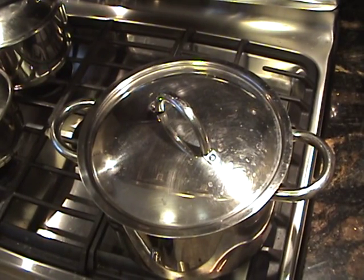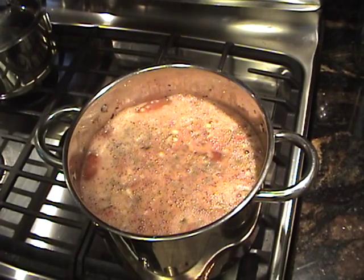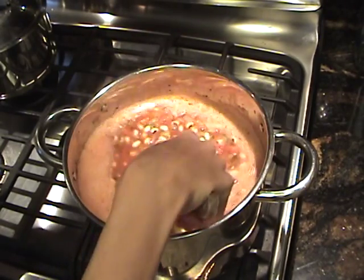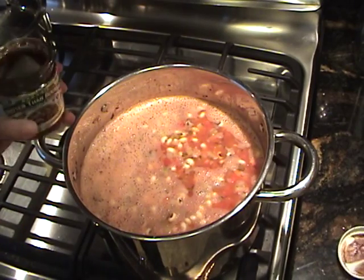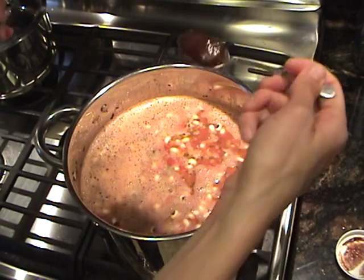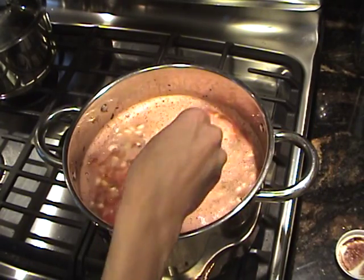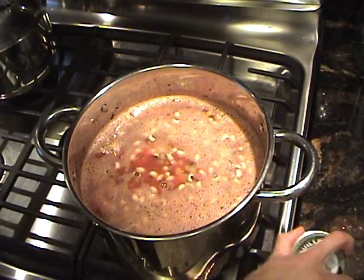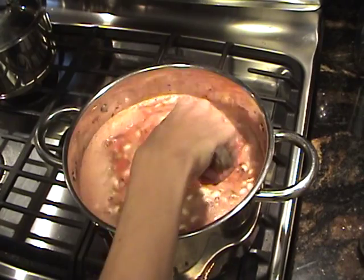It's been about 10 minutes and I'm going to check on it. It is starting to boil, so let's give it a good mix. The house smells delicious. While it's warm, I'm going to add my bouillon — about one teaspoon — and put that in there. Give it a good mix. This is going to be delicious.